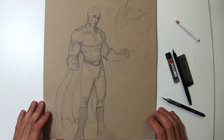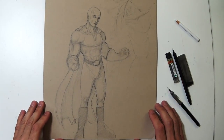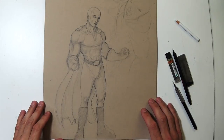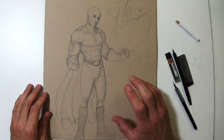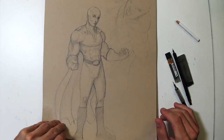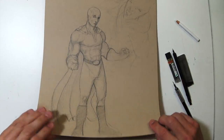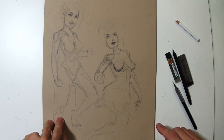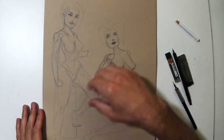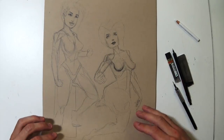On Netflix, I watched the entire season of One Punch Man. I thought it was pretty funny and interesting — kind of an interesting take on the genre. So I decided to sketch my own version of One Punch Man. Some of these are terrible sketches, but I was just messing around.